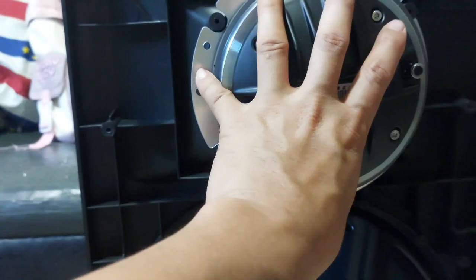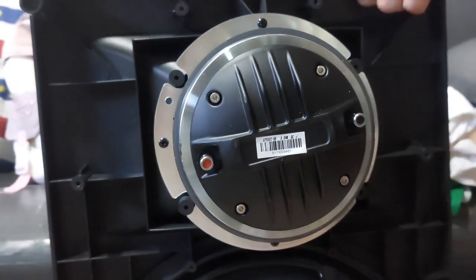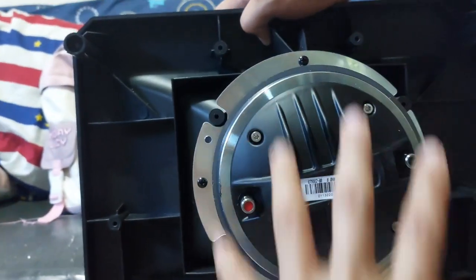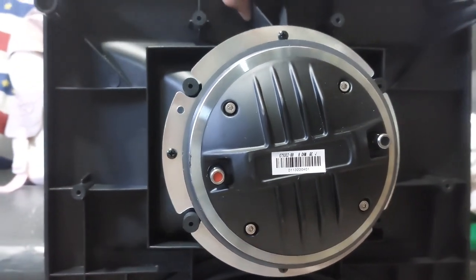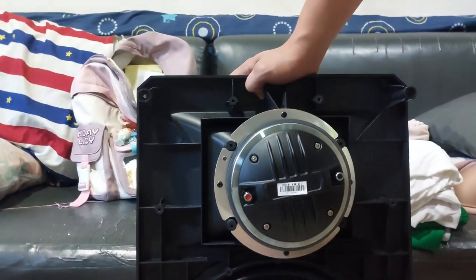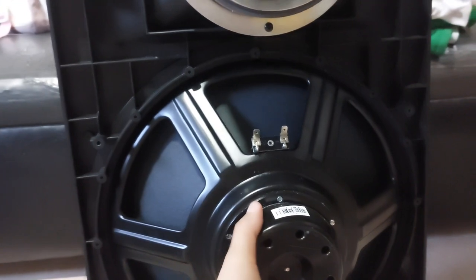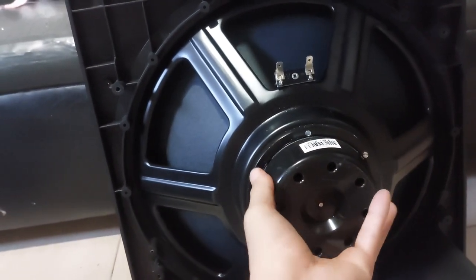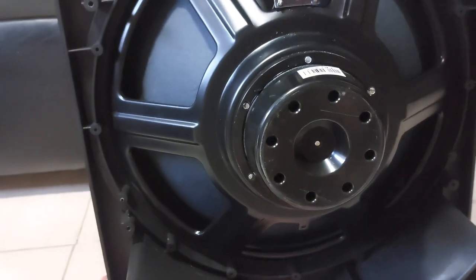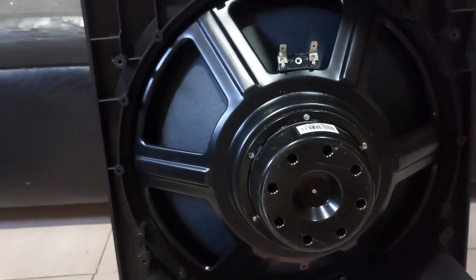I find it heavy on the top side because of the 3-inch compression driver. This is not neodymium — this is the ferrite magnet. It's heavy. If you're going to lift the whole face up, you'll feel that the compression driver is really heavy. Unlike the woofer part, it's fairly light because it's using neodymium.